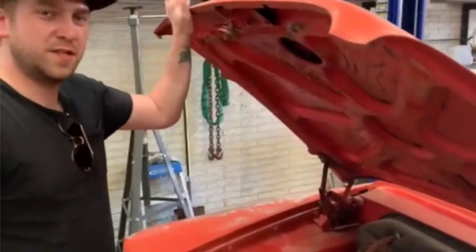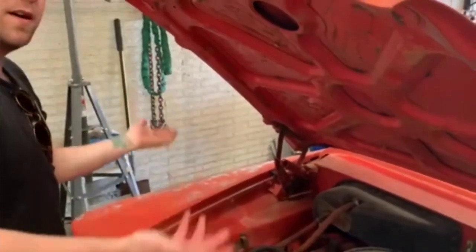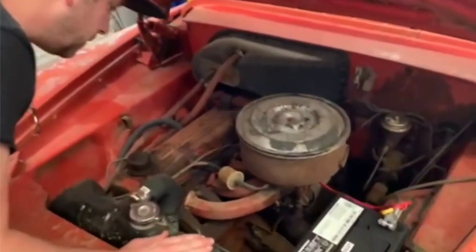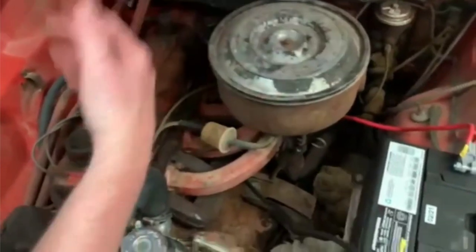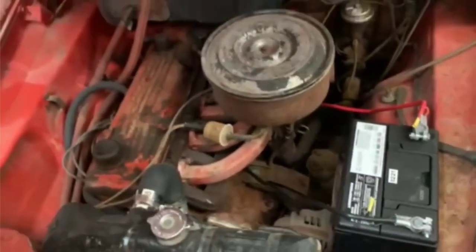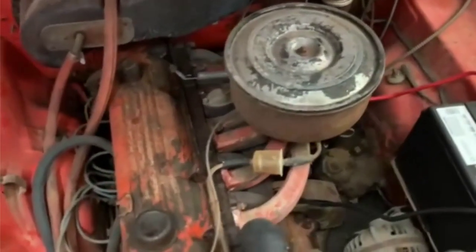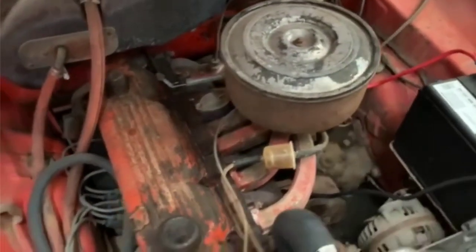I'm not used to hoods that open this nicely. Everything in this car works pretty nice except the brakes. And it likes to overheat — I haven't figured that out yet.